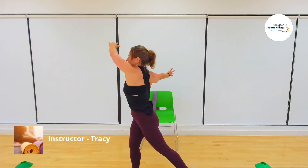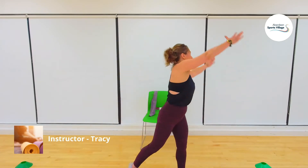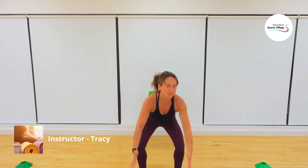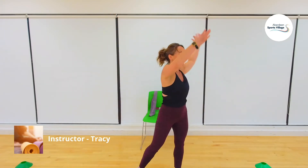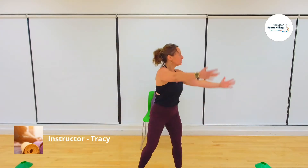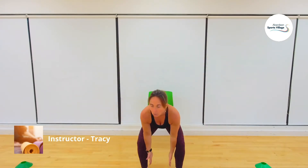Now we're going into squats — feet a little bit wider than you normally stand. I want you to reach down and lengthen through the core muscles, use the big leg muscles and get them warmer. Then we'll go left and right — go over to one side, getting the waist involved. Although it's an ab and glute workout, we need the whole body to be in good alignment and position, so we do a whole body warm-up.